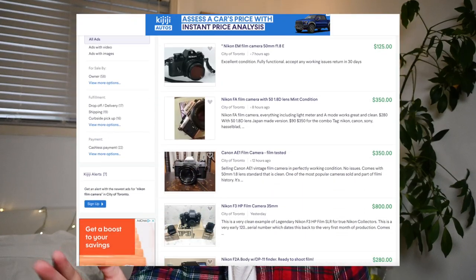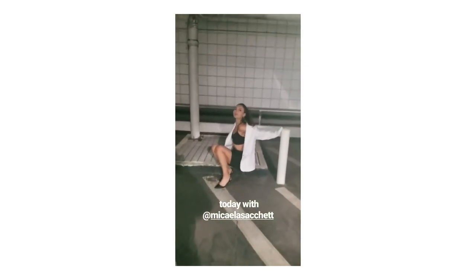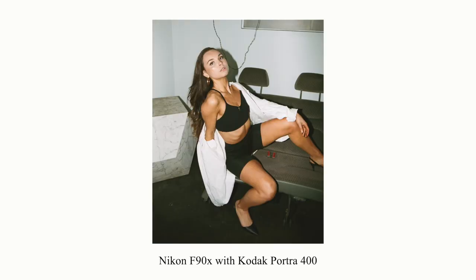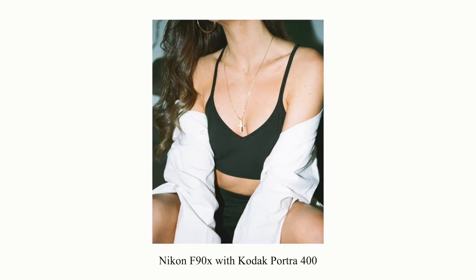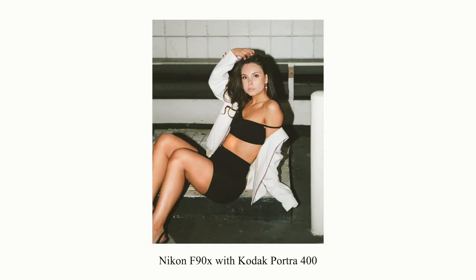It started when I was looking on Kijiji — the Canadian version of Craigslist — for a Nikon film camera. I came across someone selling a Nikon F50. I did one photo shoot with my friend Michaela on the F50 with a roll of Kodak Portra 400. I was a little nervous since it was my first time shooting on an automatic film SLR, but everything turned out great. Shortly after, I wanted to upgrade to a better camera, so I sold the F50 and bought the Nikon F5.